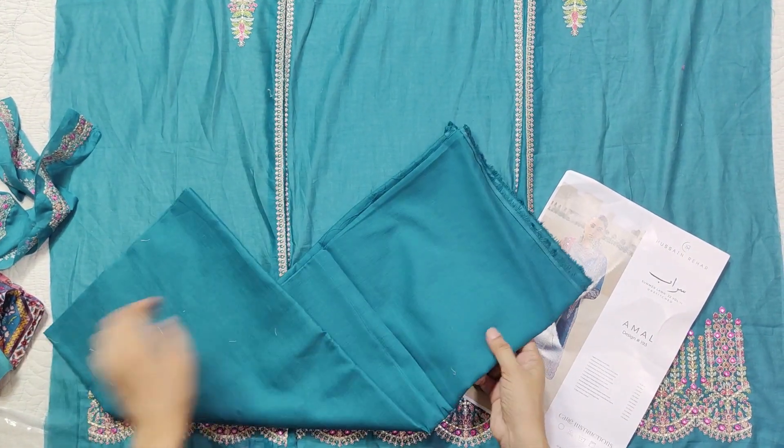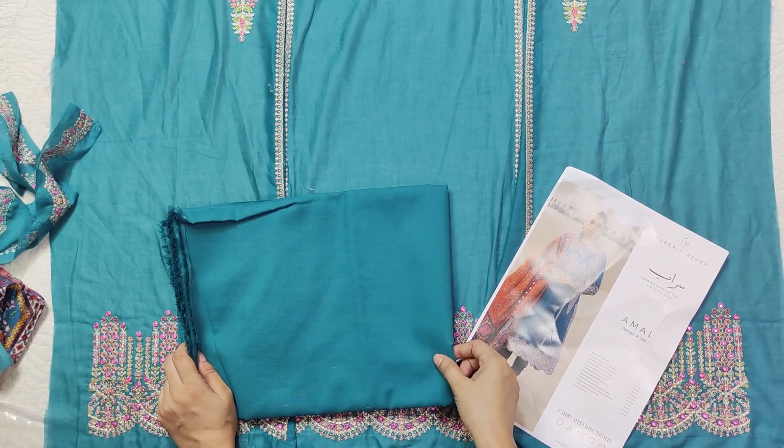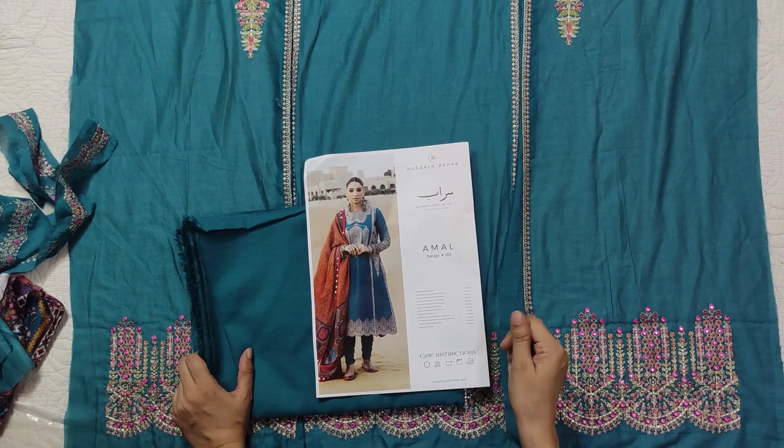Plain cotton trouser — the cotton quality is average, it is not good quality. It is a rough fabric; this part is soft but the cotton is a little rough.